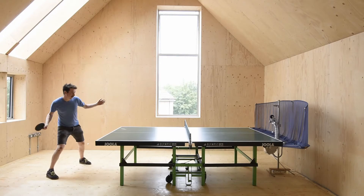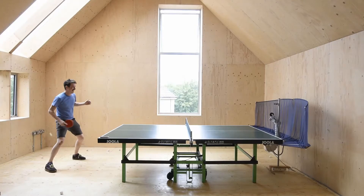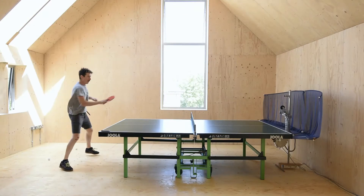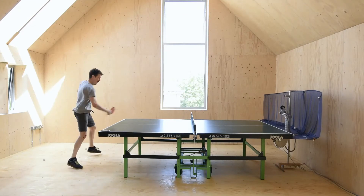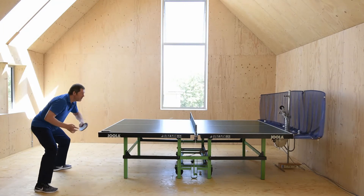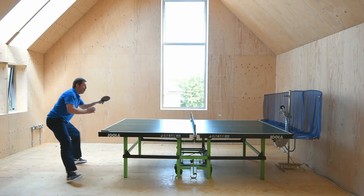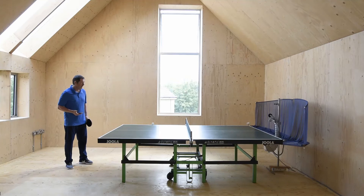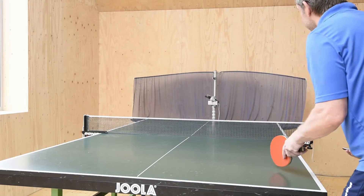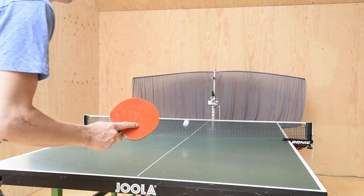He can do easy drills, movement drills, fast drills. That's Charlie getting used to it, that's Charlie getting better, that's me with my feet glued to the ground. You can do chop to topspin, any type of serve, any type of side spin, slow loops as well as fast ones.